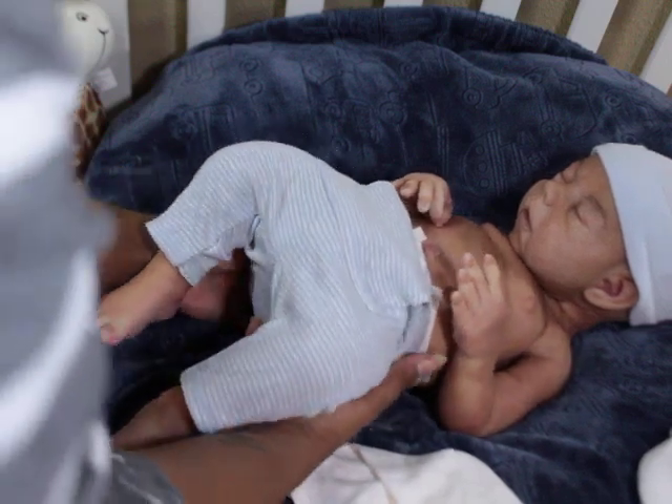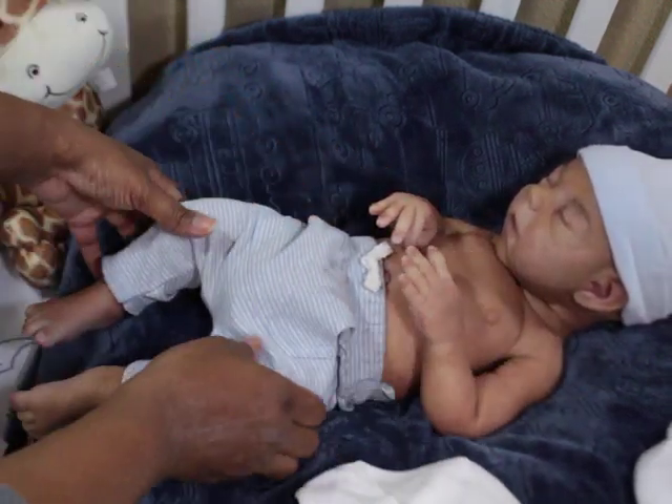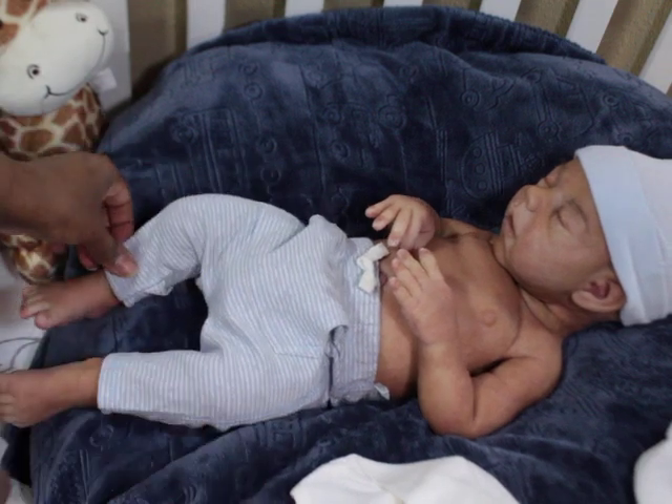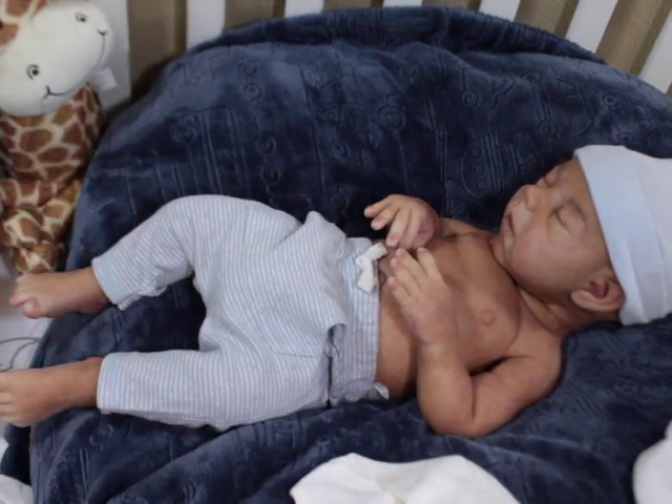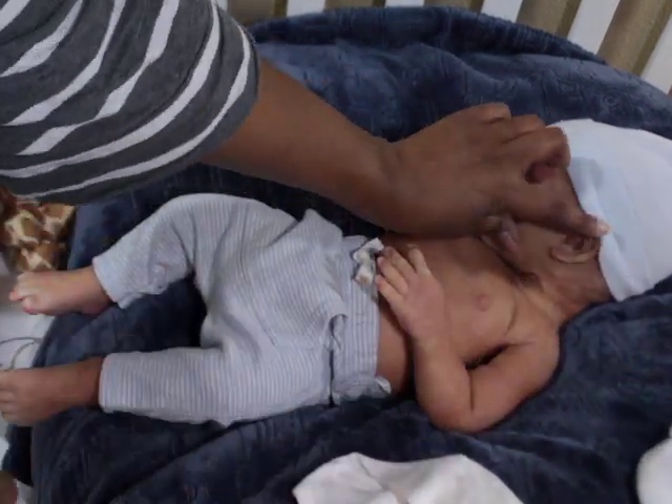These pants are so high water, but we're just gonna say he's got on capris. Look at his little ear — oh, I love it, I love this boy!